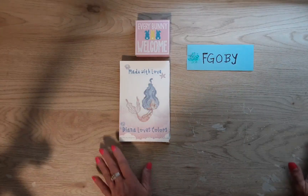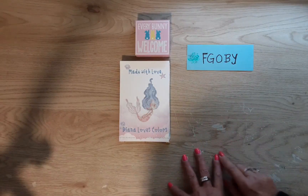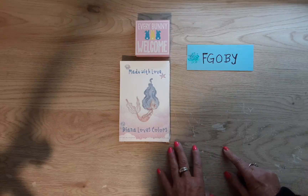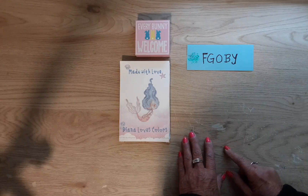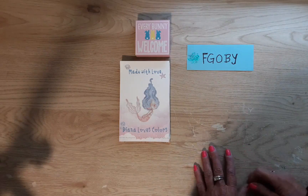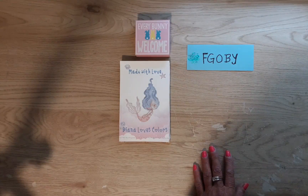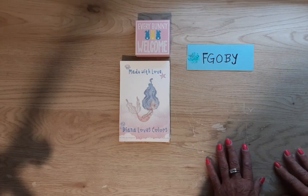Hi guys, welcome to my channel Diana Loves Colors. Thank you very much for being here today. I have some things to show you from FGoby. If you're not familiar with them, they are a big cross stitch company. They also have diamond paintings, tools, accessories, scrapbooking things on their site, a home decor section, and stamps and waxes — everything you need to make your own seals.